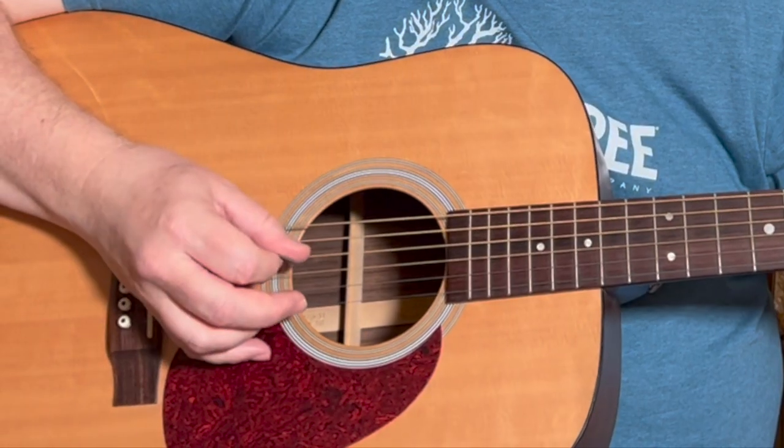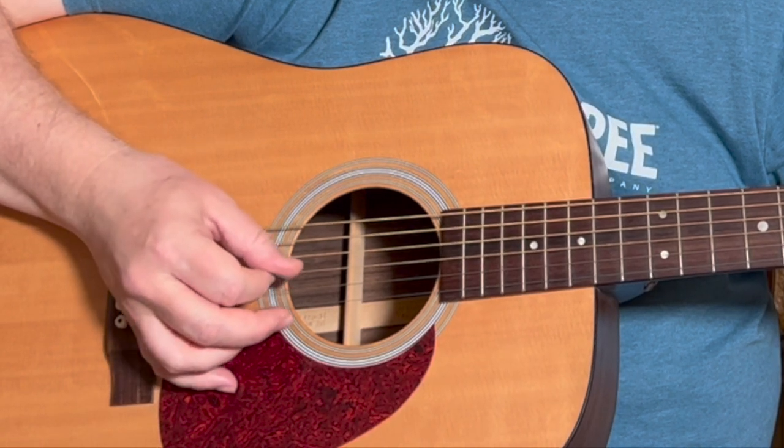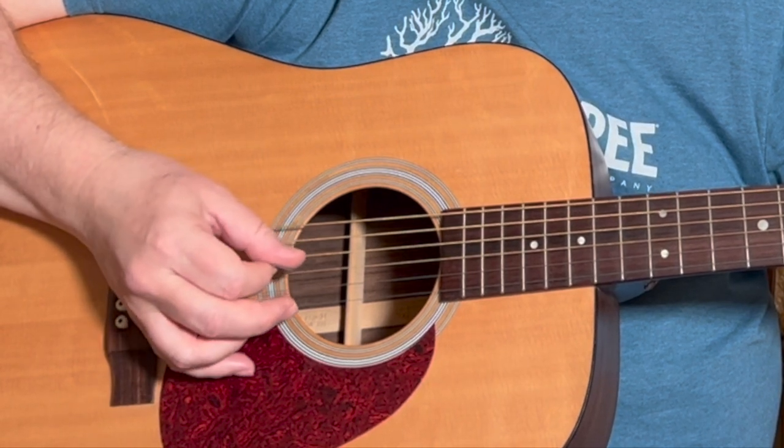You want to start there, and then the next logical step is just doing a down-up on each of those strings while skipping. So: six, four, five, three, four, two, three, one — then back: one, three, two, four, three, five, four, six. Skipping a string each time.